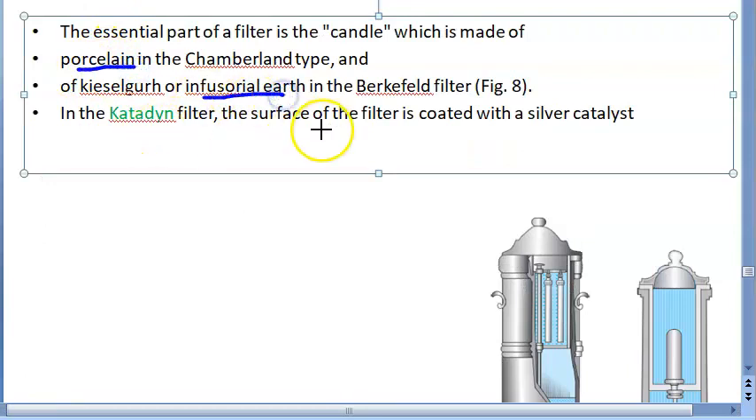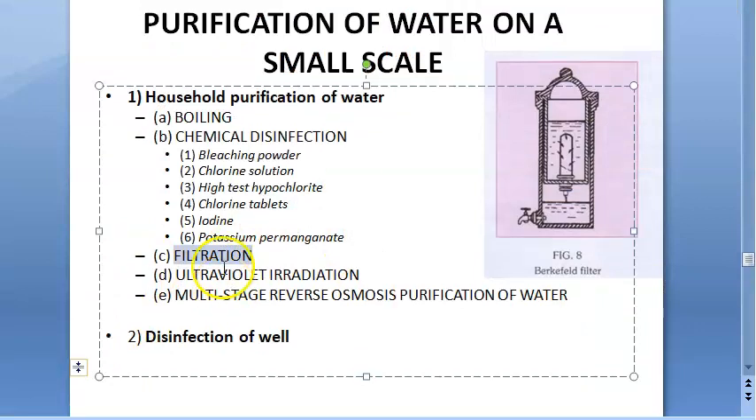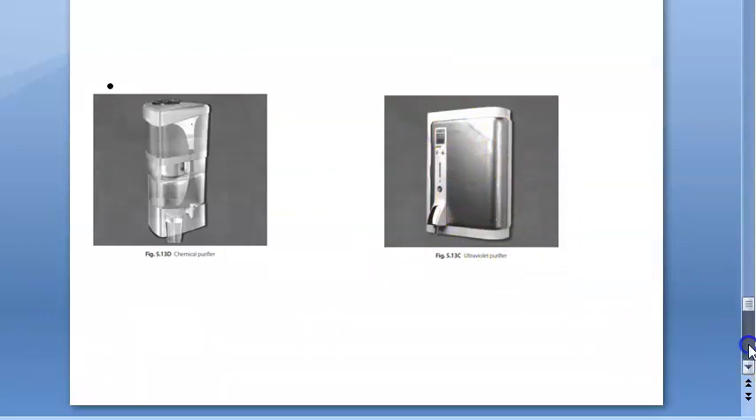Other methods for household purification include ultraviolet radiation — UV rays. You get UV water purifiers now. There are also multi-stage reverse osmosis (RO) filters. You can go to shops and they will sell you UV filters, RO filters, etc.